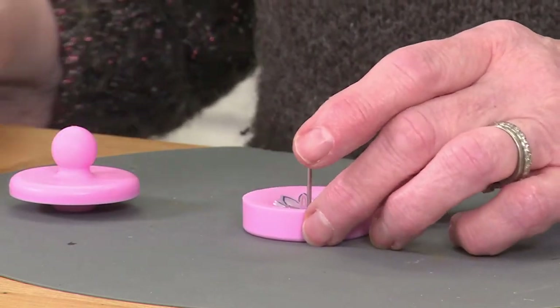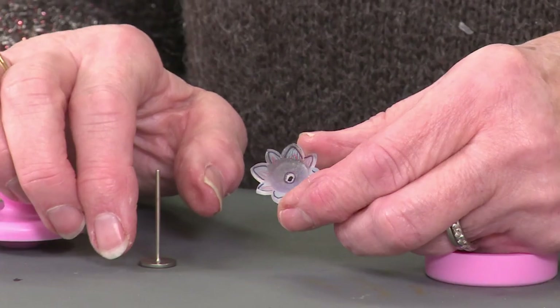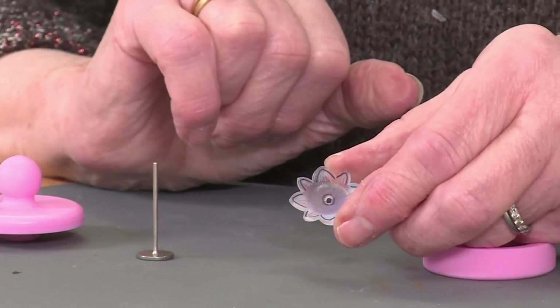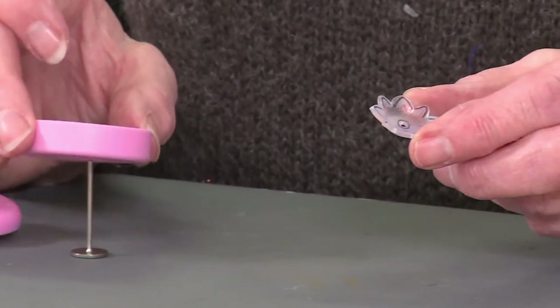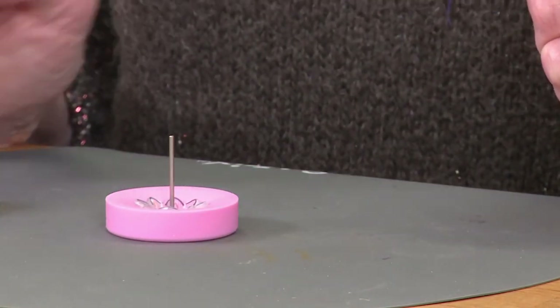And then when I remove that and shake it out, we have got a little doming in the centre. If you feel that the doming is a little bit too much, or you haven't domed it enough, then just pop your little design back into the mould, reheat and mould again.